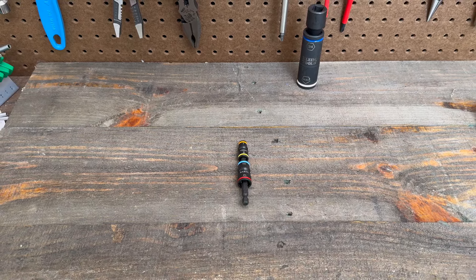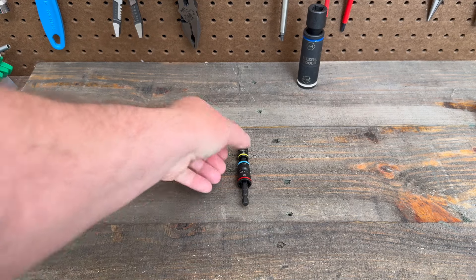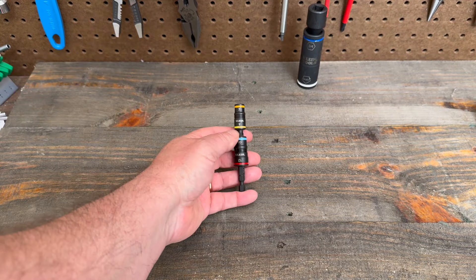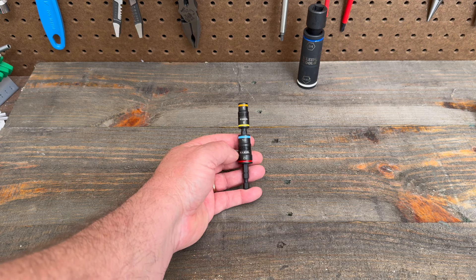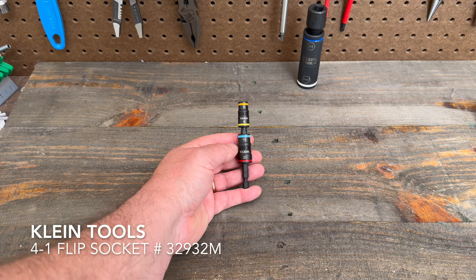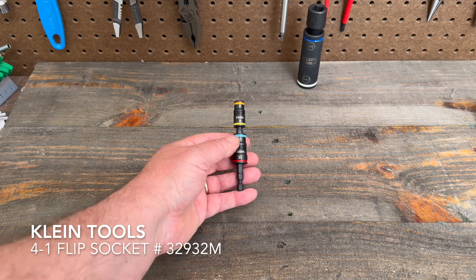Hello everybody, this is Robert the Tool Junkie, and today I'm in the shop with this nice little set here by Klein Tools. This is a 4-in-1 impact flip socket set number 32932M.